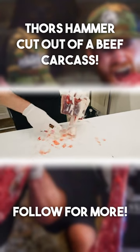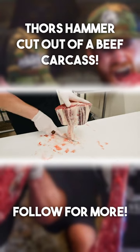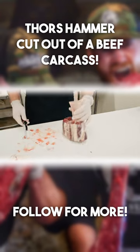The great thing I think about these is that when we cook them, some of that bone broth will render out that marrow.